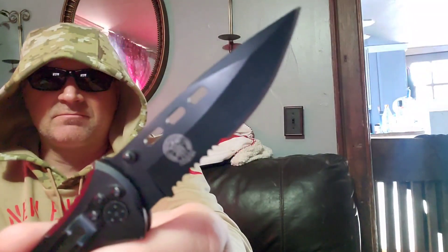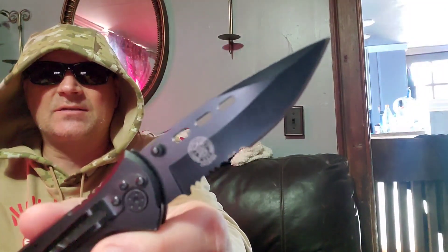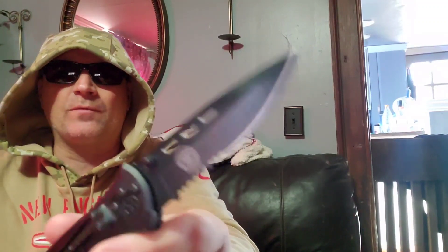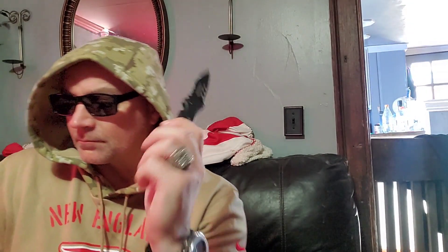The blade is 440 steel, and as anyone knows, 440 is easy to sharpen and it lasts forever. What might not last forever is the mechanics — you might get some damage in here — but we're going to find out. We're not going outside so luckily I have some firewood inside to play around with, a little cardboard box, and the deadbolt to test.